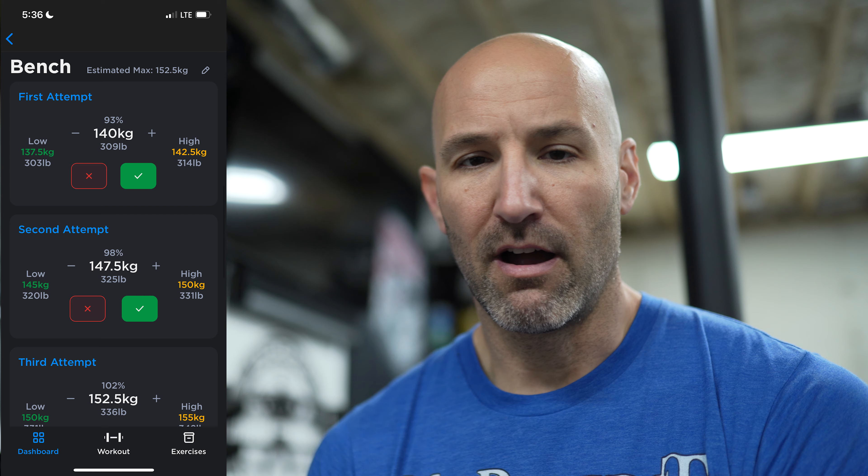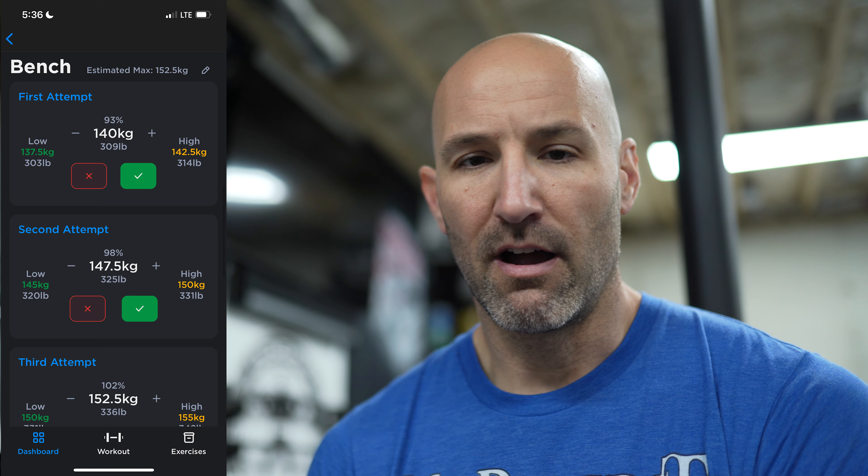A couple of things — you guys asked me to show you what it looks like on meet day. I'll show you a couple of screenshots and what happens when you finish a training cycle. As of right now, the app basically just gives you your attempts — three attempts for each lift. You can see them before going into the meet so you know what to submit for your openers, and you have an idea of where you should be if each attempt is successful. There's also a low option and a high option, varying by percentages. Below each, there's basically a check or an X — you just hit one depending on if you got the lift or not.